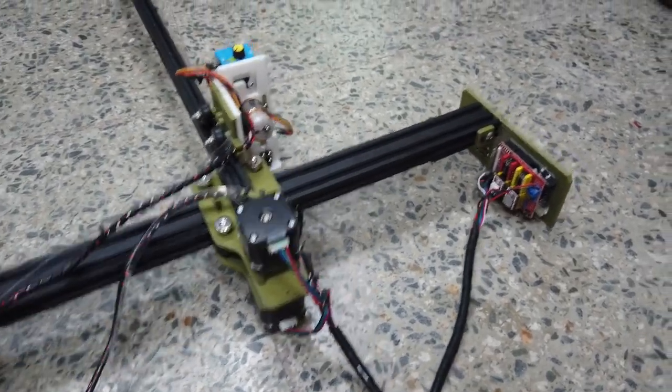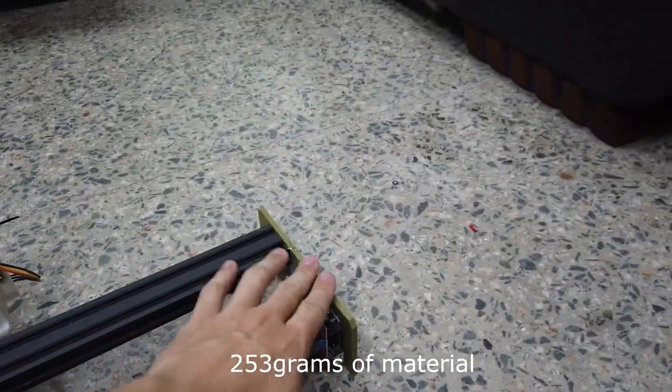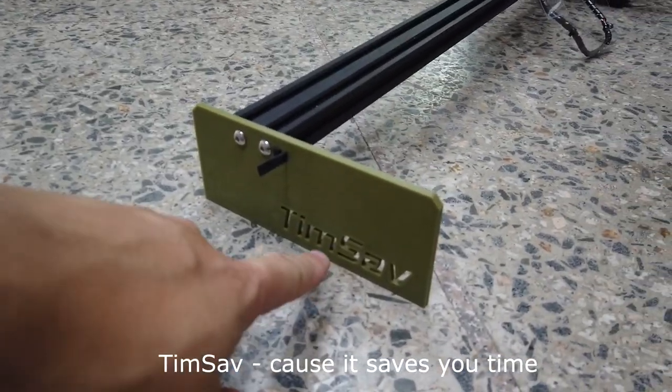All these parts are 3D printed. You can see my brand name over here — ERC. The model name I'll call it "Time Safe" or Time Saver, which means it saves you time instead of cutting by yourself.